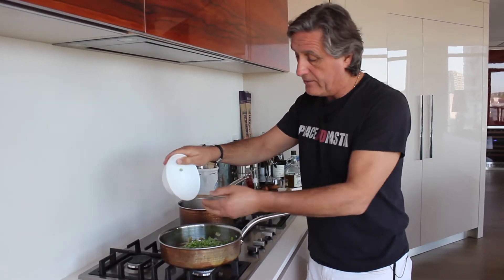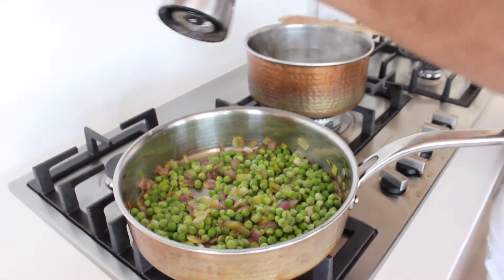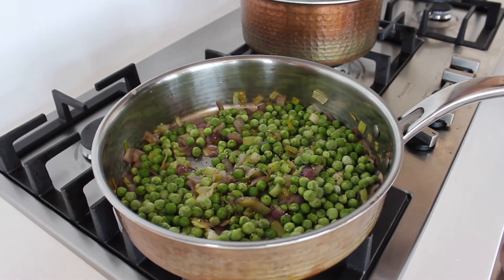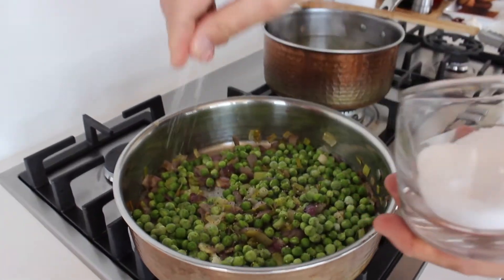I use frozen peas, but fresh peas are just fine — actually fresh peas are way better than frozen, but that's all I got. We add some fresh ground pepper and we're going to put a little more salt — salt the peas as well.